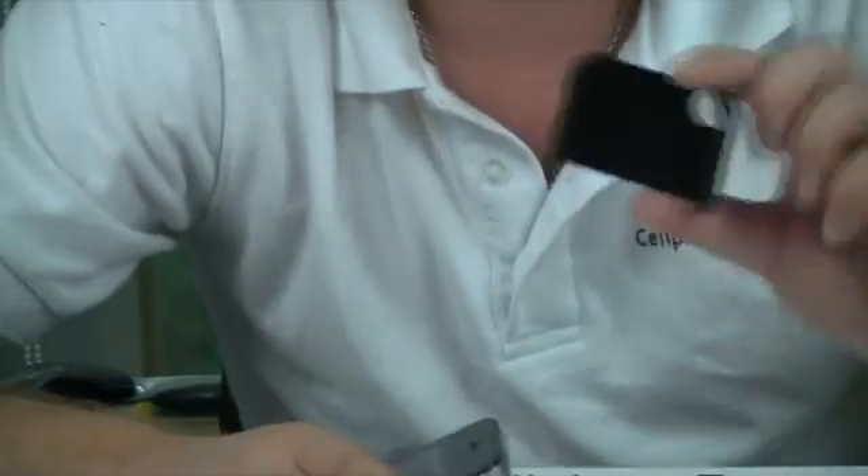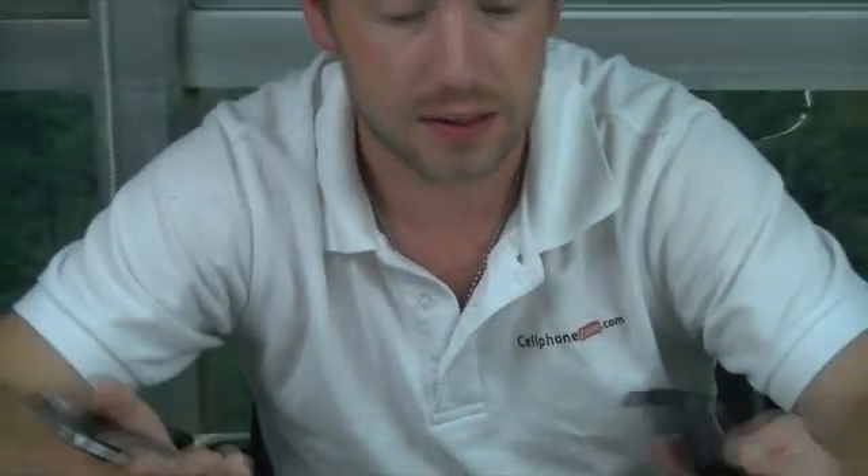Just turn that back off. And obviously, to take it off is very, very simple — it fits in your pocket nicely. Now all of these sort of gadgets you can find at Cellphone Zone, so come and have a look guys and see what you think. Thank you, bye bye.